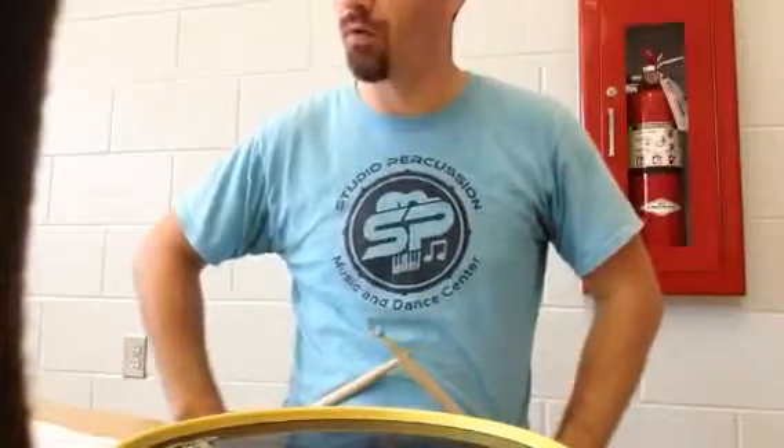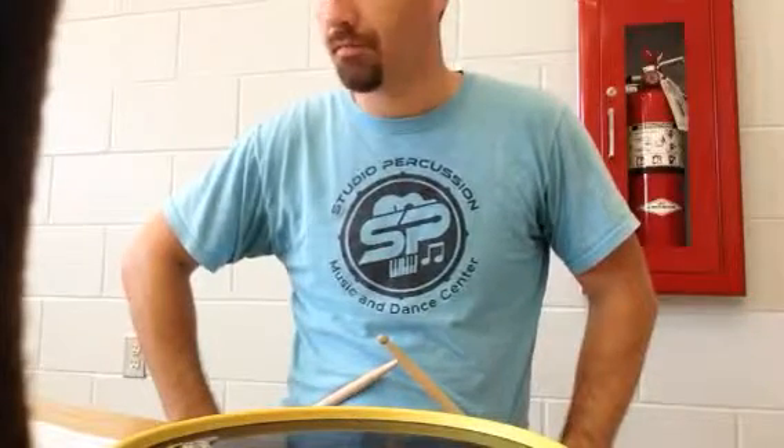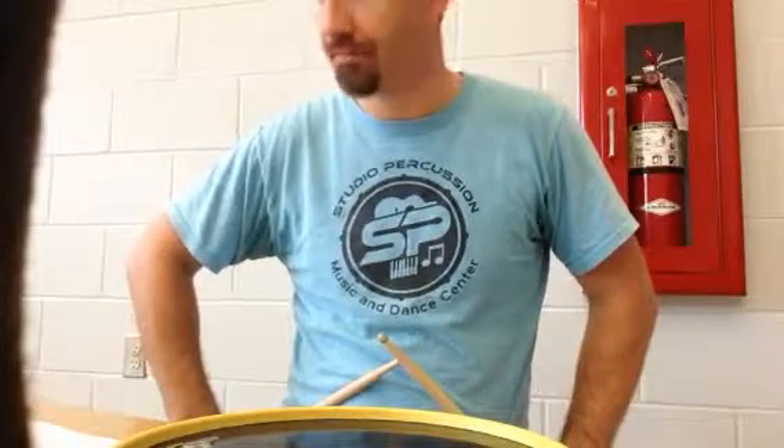This is the training video for the quarter note warm-up exercise written by Mr. Everett McCann, band director at Fort Clark Middle School in Gainesville, Florida.